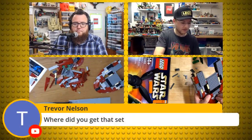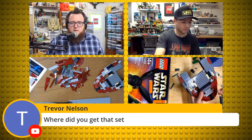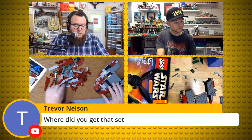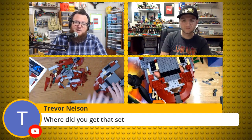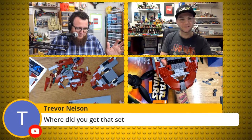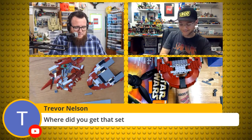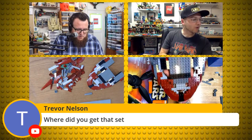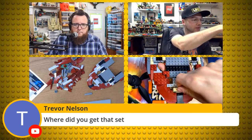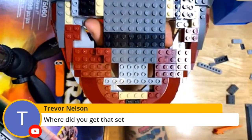Trevor asked where we got our sets. Mine I got in a trade and it was built, so I took it apart — this is my first time building it. I got mine in a trade as well, probably very shortly after it was discontinued. I didn't look at the current value before I cut the tape today because I didn't want to know — this is one I've wanted to build and have wanted assembled up on my shelf. You're going to pick up time on me with stickers since you don't have to put yours on.